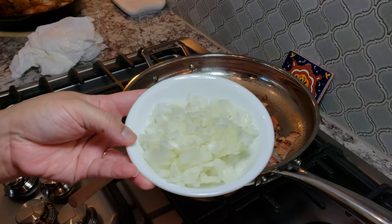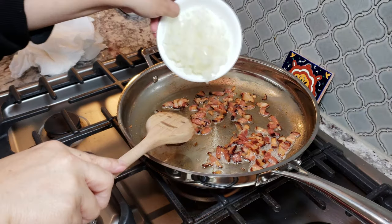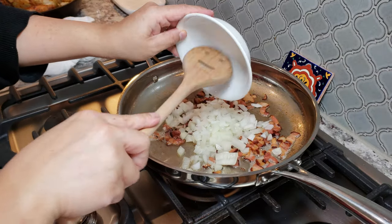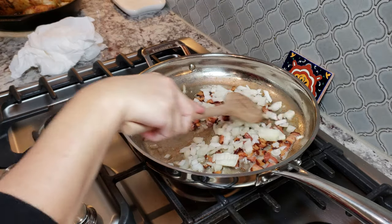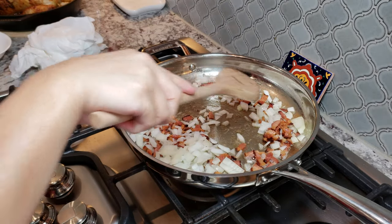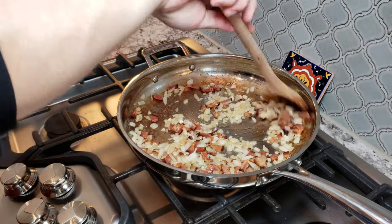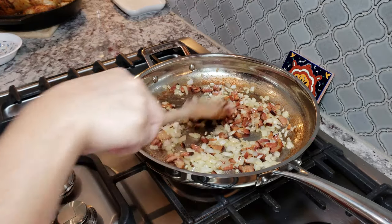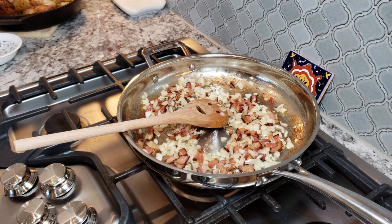Now to my cooked bacon I am going to add one small onion, diced. You can add the amount of onion you like, or exclude it if you're not big on onions, but I love it. I'm adding one whole small onion and just going to saute it along with my bacon until the onions have softened, are translucent, and nicely sauteed.